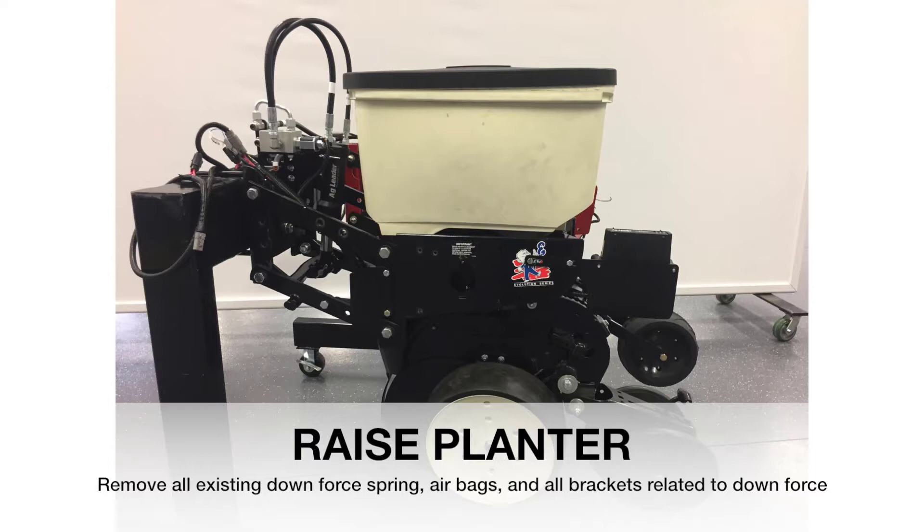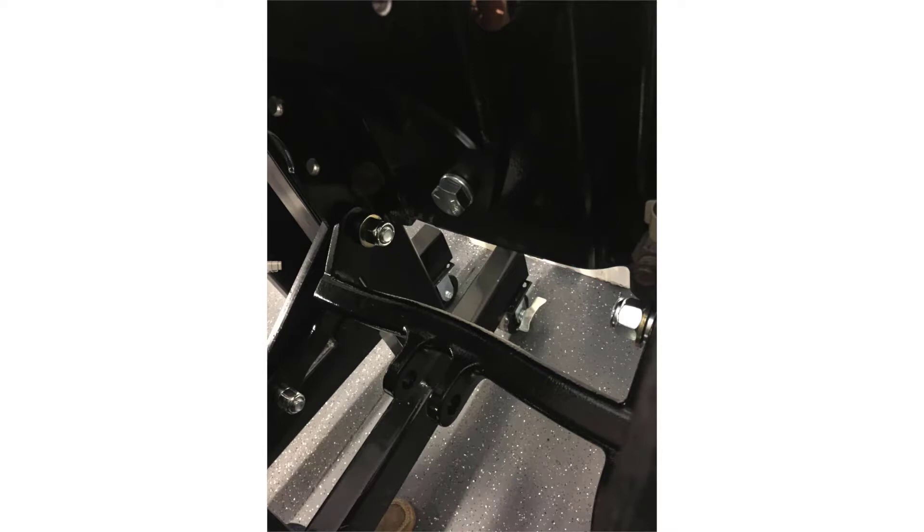To start the install, raise the planter so the row units are resting on the lower stops. We'll then need to replace the fasteners on the lower parallel arms. To prevent the row unit from shifting during install, you'll need to replace the fasteners one at a time.